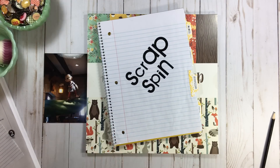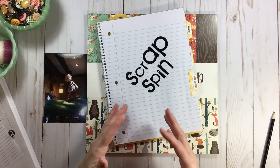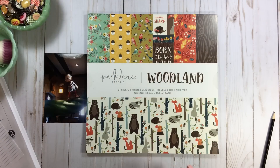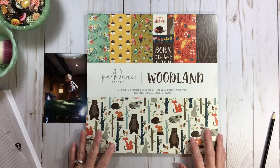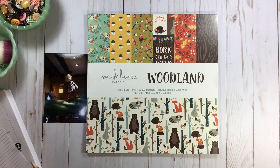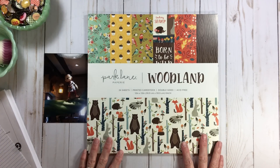I love doing Scrap Spin because you get to revisit things you completely forget about, and it stretches your creativity because you're told what to use, so you find a way to use it. It sparks you to want to use other things you haven't looked at in a while. There are just some days the brain isn't there, and you're pulling the same enamel dots, the same distress inks. This is a way to use different supplies and keep things interesting.